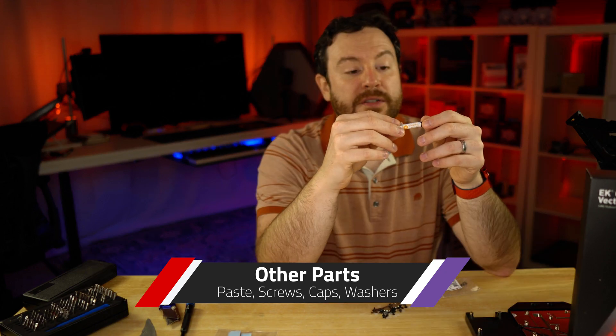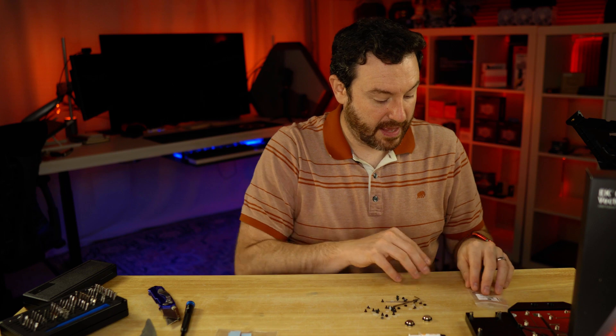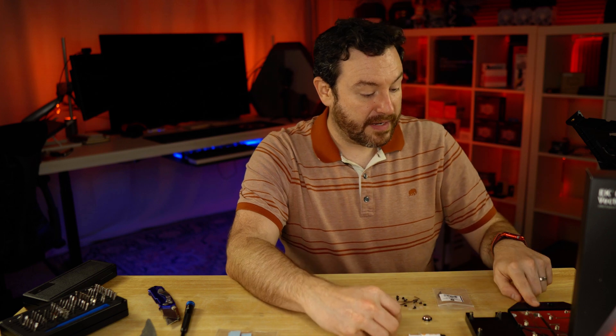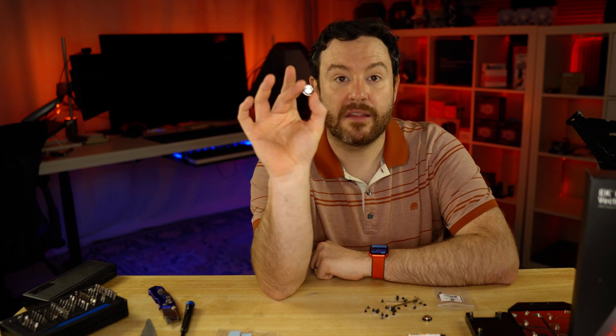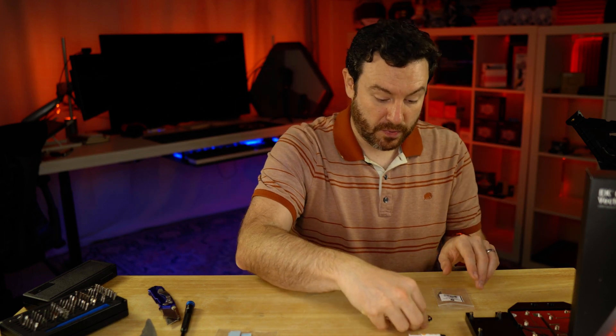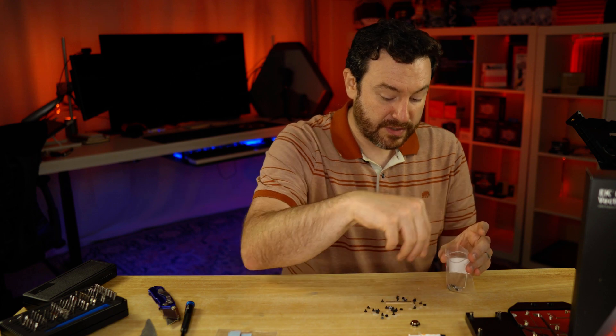Looking at what is included: EK-TEM ectotherm paste — appears to be about a milliliter. You have the appropriate items to secure both the back plate as well as the fittings to the block itself, and the caps you will need as well. Everything is included and ready to go, even a couple of Allen wrenches.